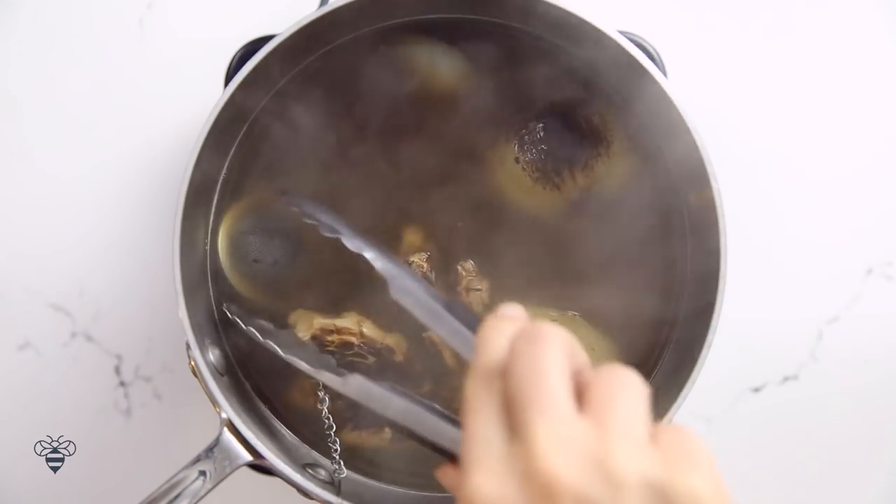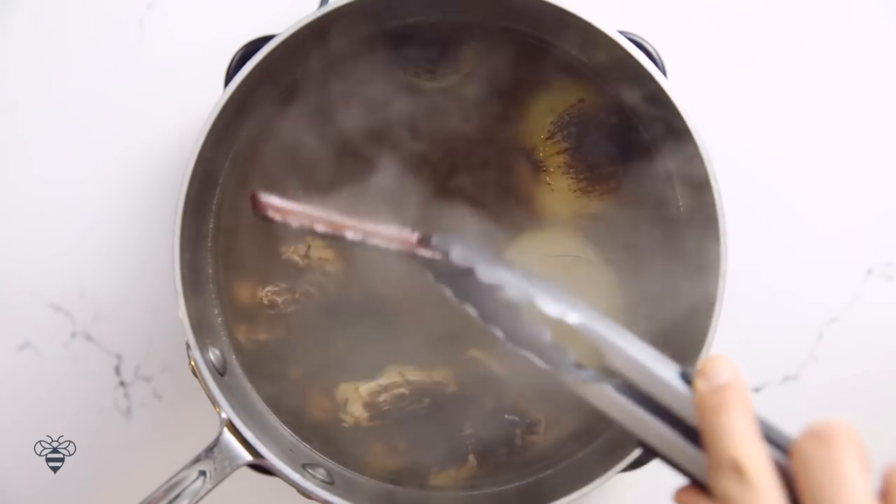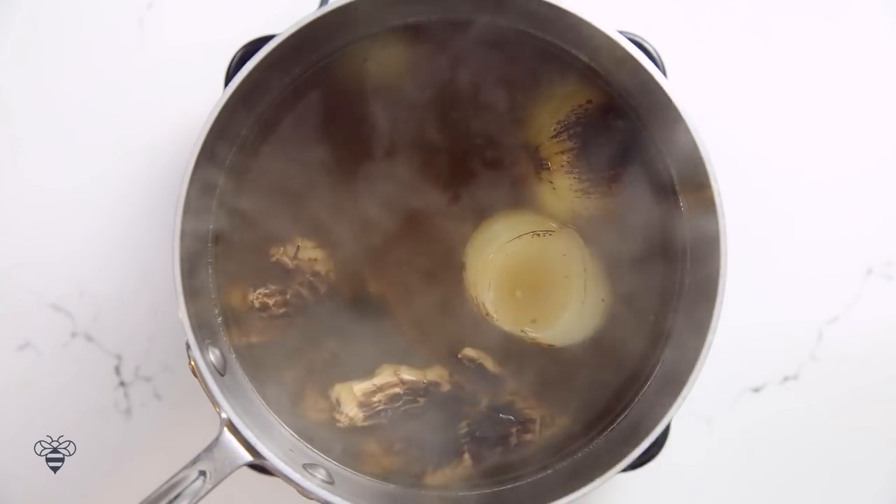Ten minutes into simmering, I'm gonna remove our tea strainer and our cinnamon bark. I don't want to infuse too much flavor in here — this is just right.